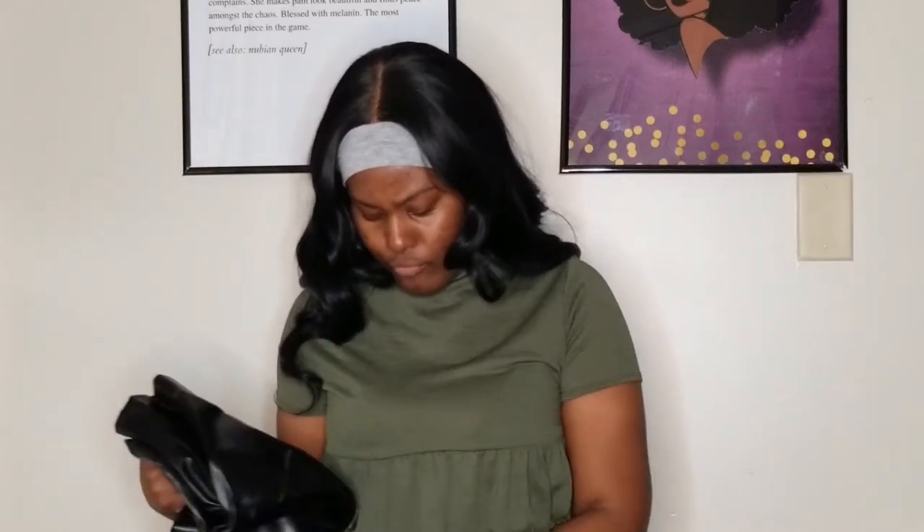I'm really taking my closet to a new level, baby. Hey everybody, it's your girl Sincerely Drew and I'm back today with another video.